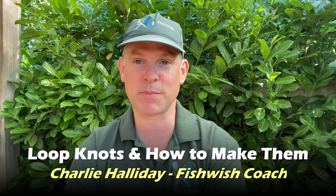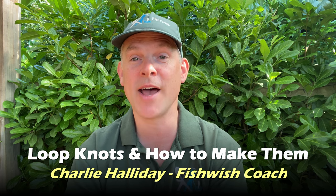In this fishing tutorial, I'm going to explain the importance of loop knots and how to make them.